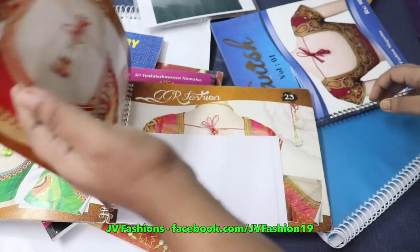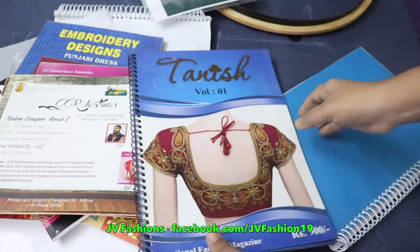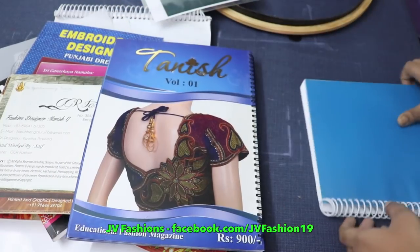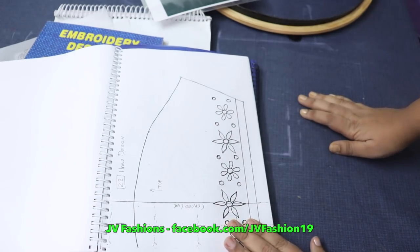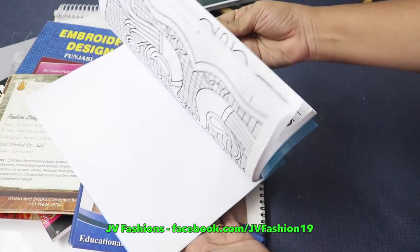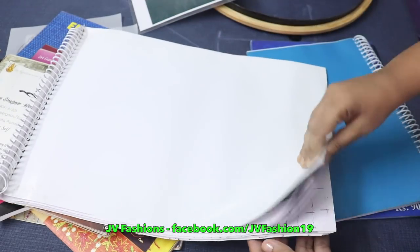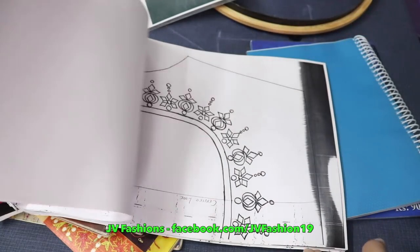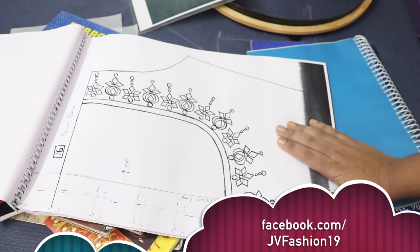We have different types of designs, and tracing designs for those as well. Different papers and different designs are available — I can't show you all the full designs now, but there are many you can work out. The full neck designs will be covered in this course. To learn all of this, enroll in our class. For more details, contact me or WhatsApp me and I'll give you more details about this class. Thank you.